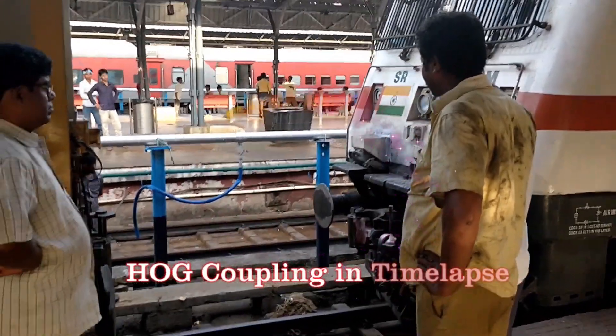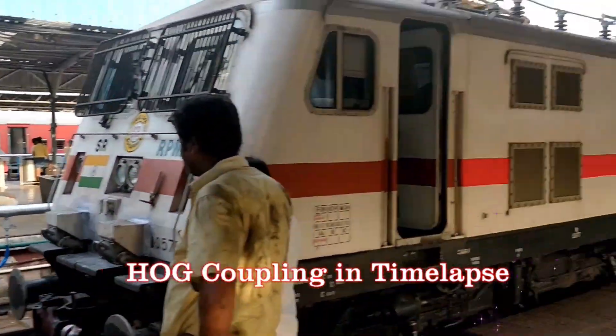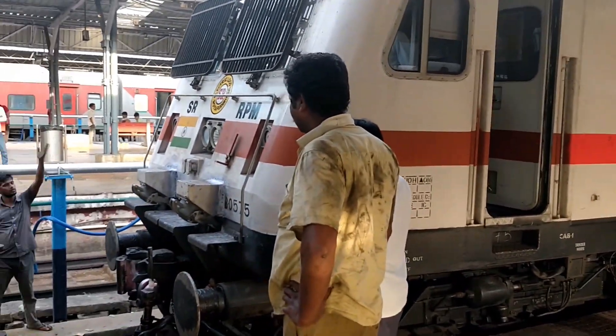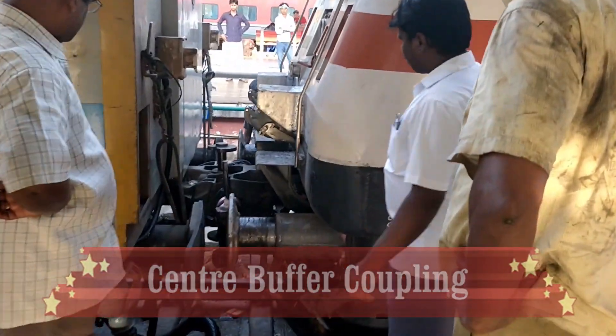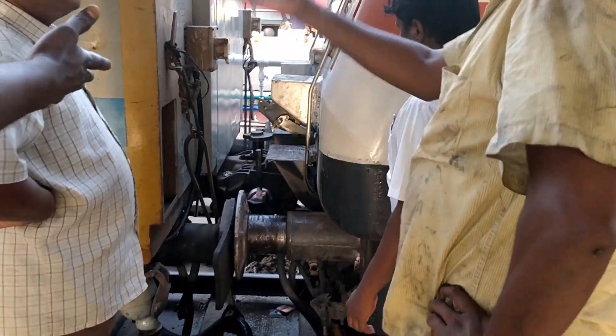In this case, HOG coupling is a time-lapse mode. This is the central buffer coupling. Rail engine and rail engine.